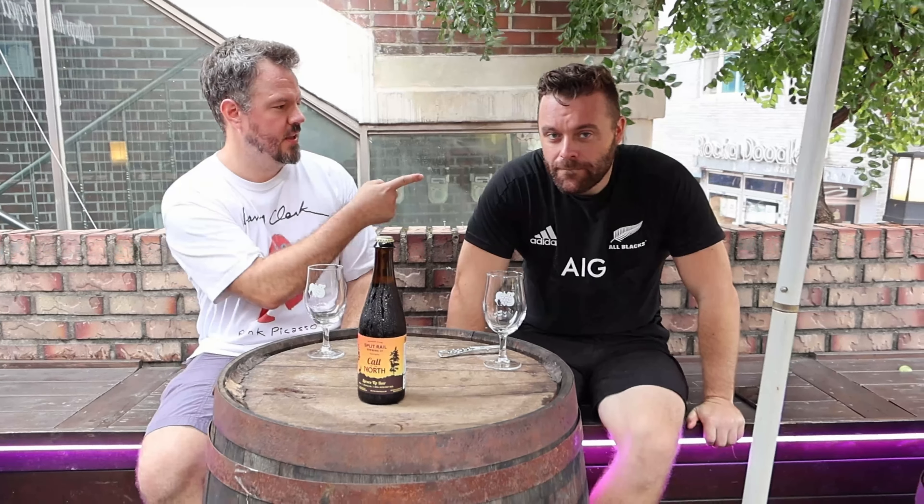Hello everyone, I'm here at ChillHop's second birthday with Nick. He's a bit mute — I think he's still hungover from yesterday. Anyway, it's your second birthday, so happy birthday to ChillHop's. Thank you, thank you.